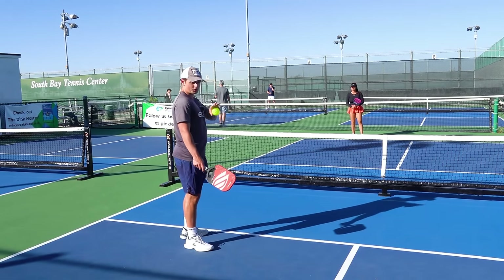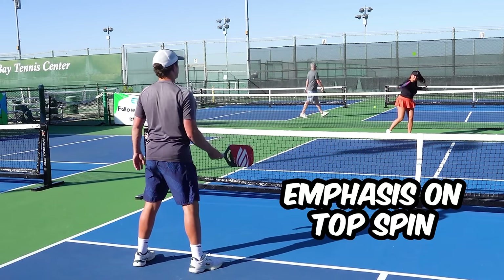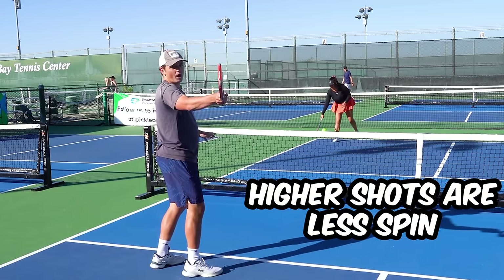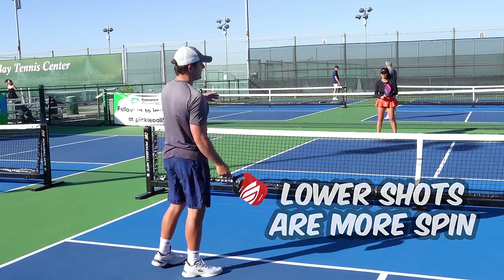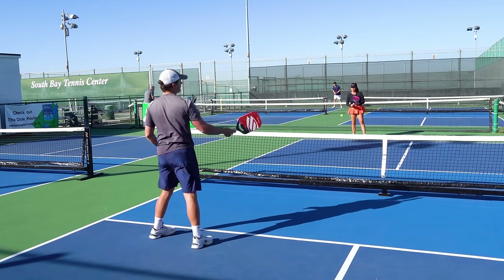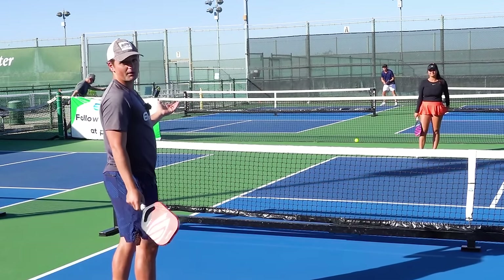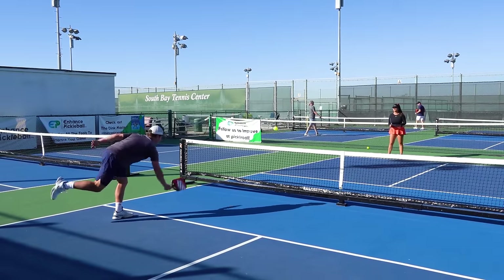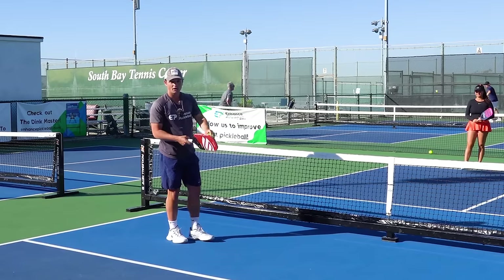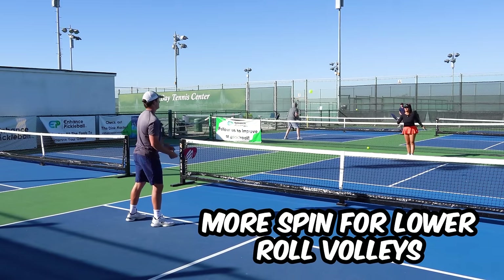Looking at the technique on a roll volley — it's just like a normal volley, but we're really emphasizing getting topspin on the ball. You want to come below the ball and get above it when you're done. The higher you hit the shot, you'll go for less spin and more power. On a lower roll volley you can't go for nearly as much power — you have to bend the ball over the net, so you can't draw a line from your paddle straight to the ground. On those lower roll volleys, focus on using more spin because you can't use quite as much power.